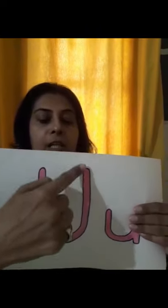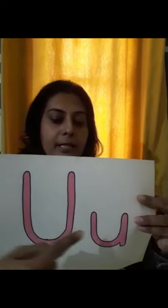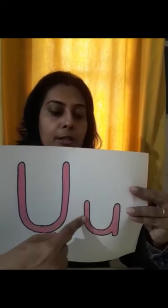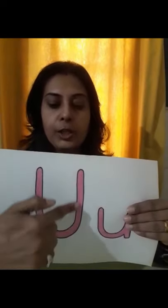Capital letter U. This is small letter U. Small letter U. Capital letter U.